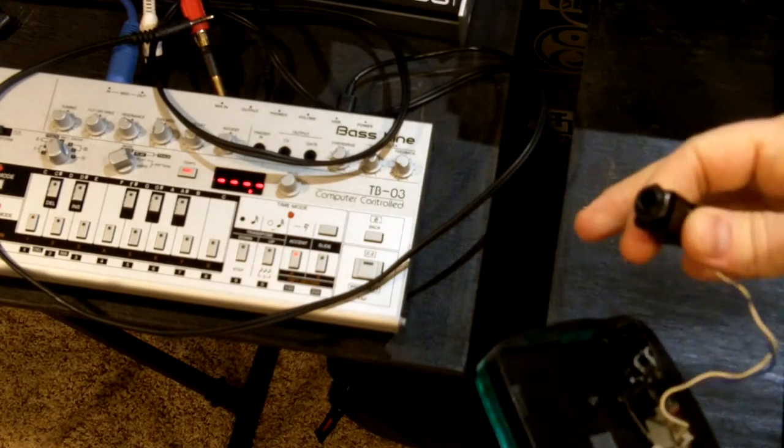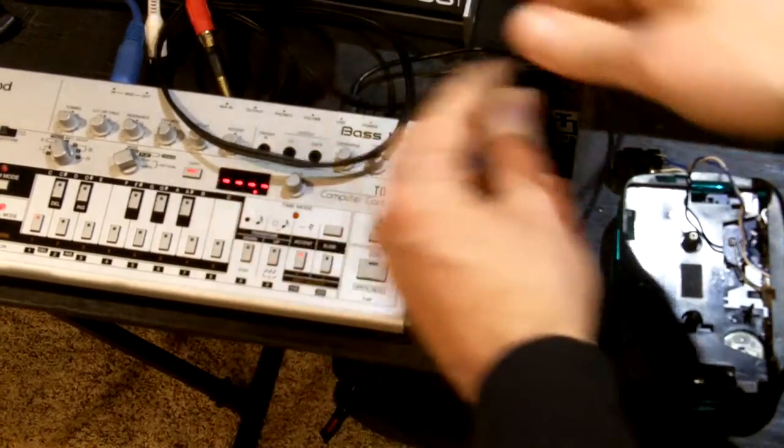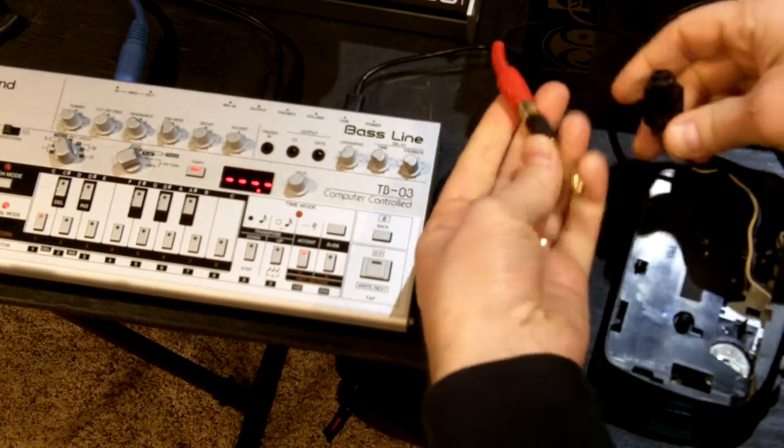Volume control here will give us some control over that, so let's take it inside and see how it sounds. Now we have our tape player distortion unit ready to go here. I'm going to run the Roland TB-03 bass through this bad boy because I like the way that sounds.